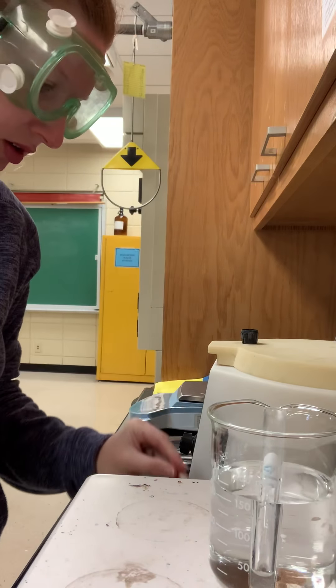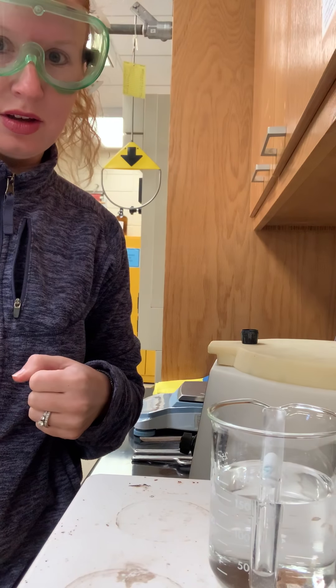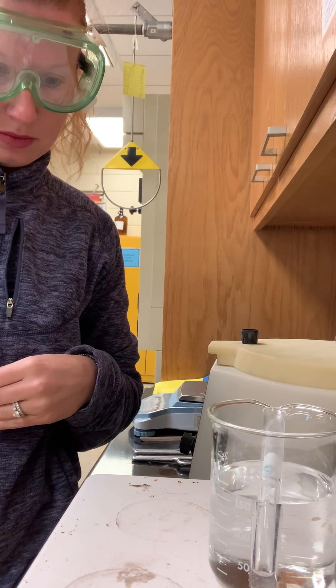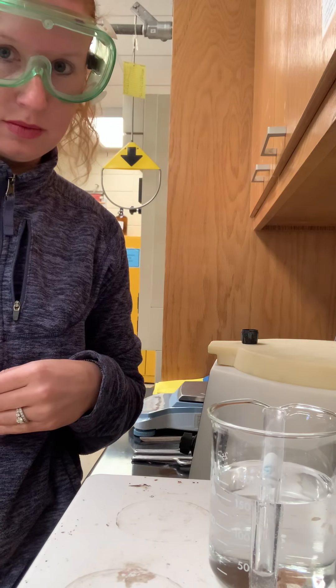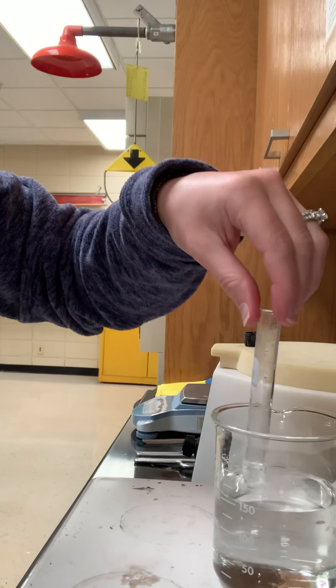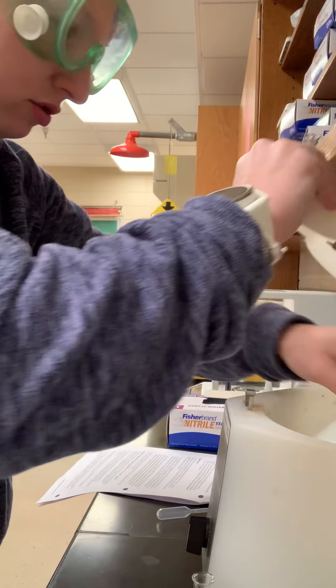Let's give it one more stir, and then we're going to centrifuge it again. It has now been about three minutes. That glass is hot. Let's send it back in the centrifuge.